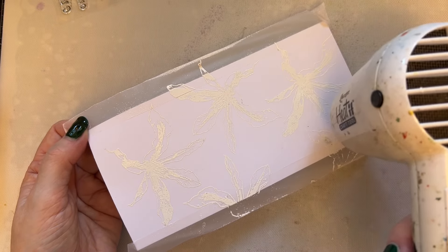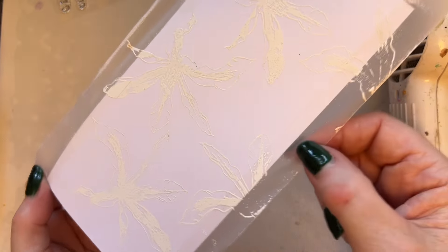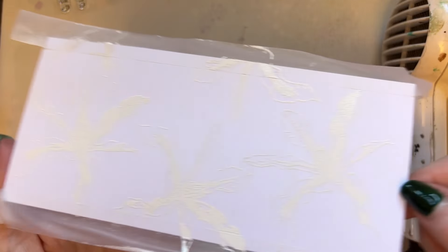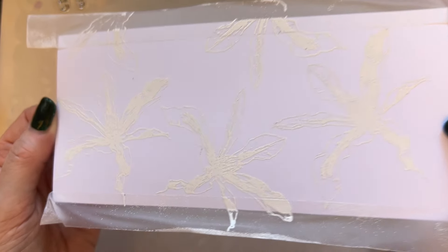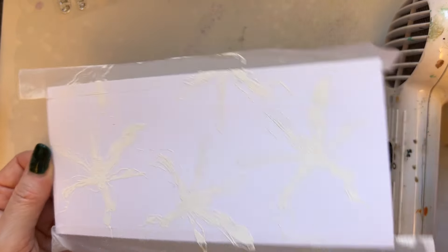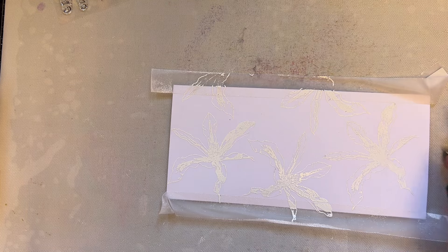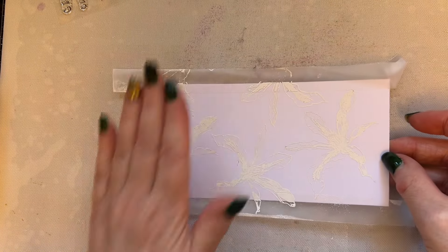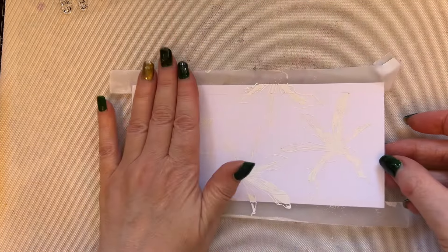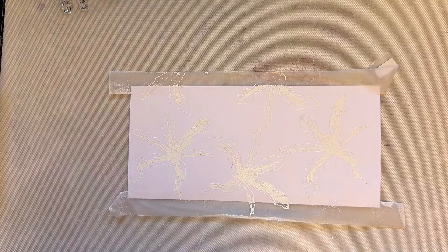There we go. I then turn the card at an angle to check whether it's all glossy — it looks lovely. If you try this on parchment it would look delightful too. That's what happens when you do one card — it sparks off another idea!